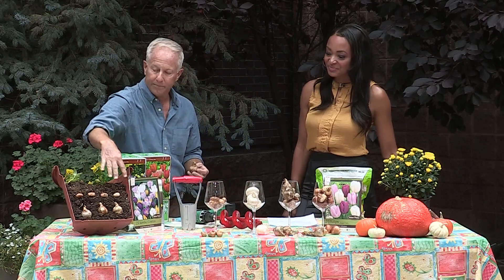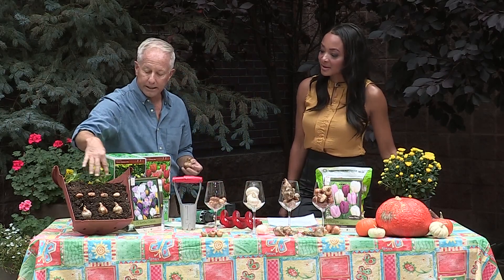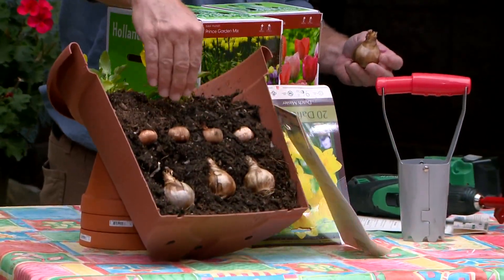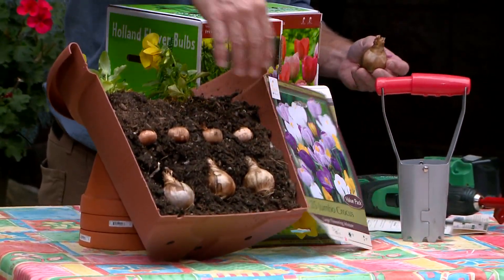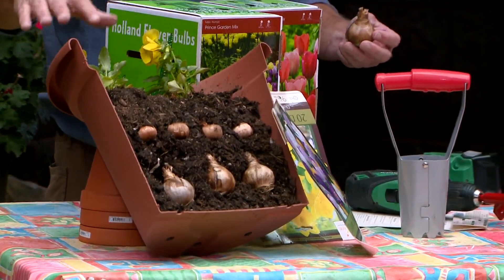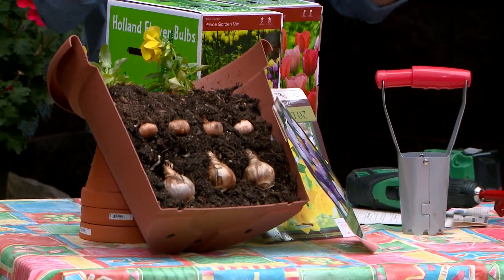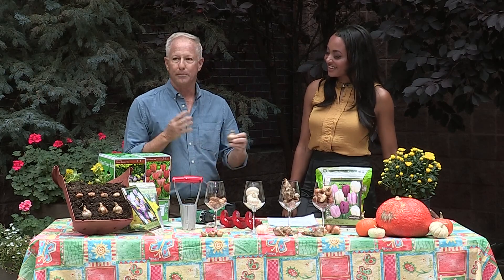I did a display over here where you can see in a container: put your bigger bulbs on the bottom, then layer with the smaller bulbs on top. You could even plant winter pansies — these will come up in the spring. You can do them in a container or in your garden. They actually have to go through a cold spell, so that's the important part. Plant them now for spring color.